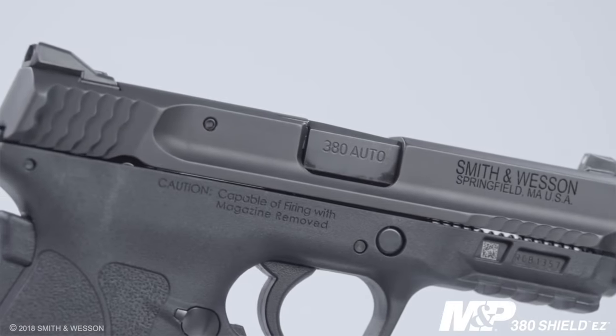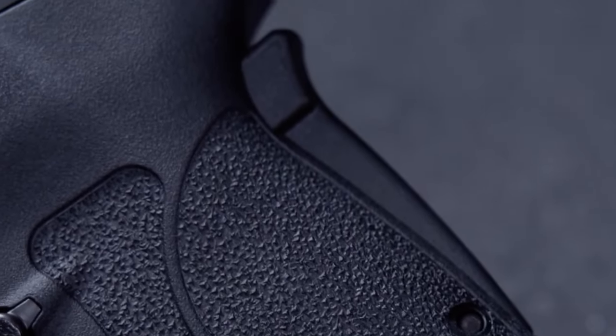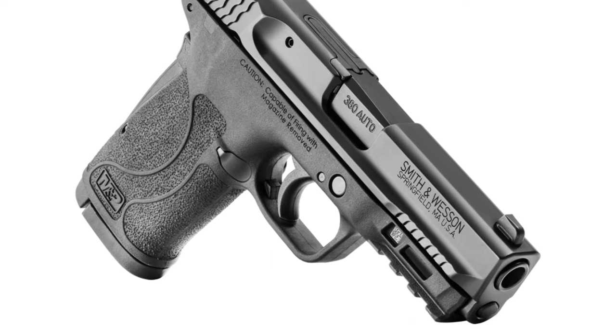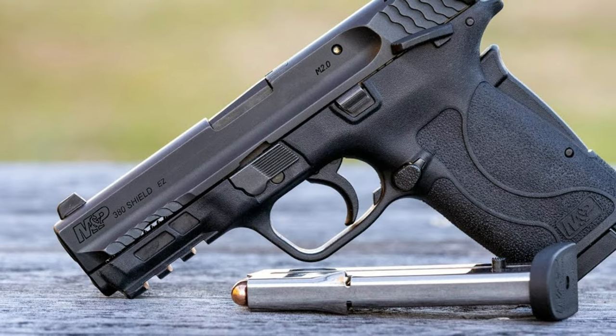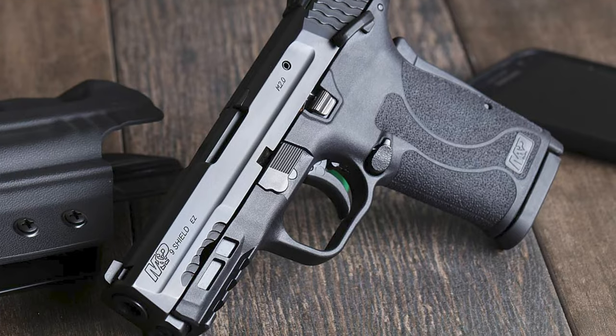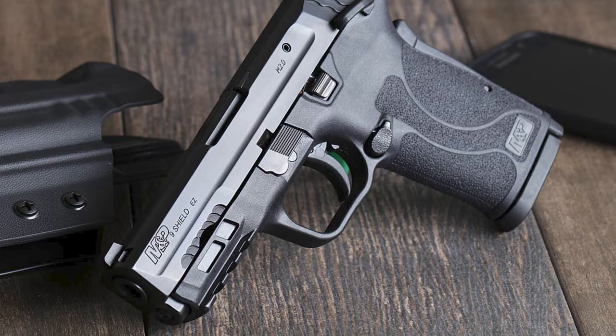The gun's large size and full-length grip make it easy to control and shoot. S&W designed the Easy 380 to be as easy to handle as possible — it's downright pleasant to shoot. Double taps, follow-up shots, and accurate shooting at ranges beyond bad breath are all accomplishable.